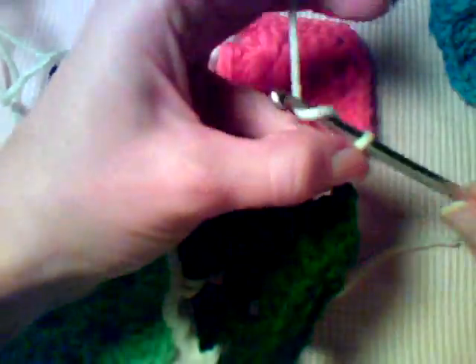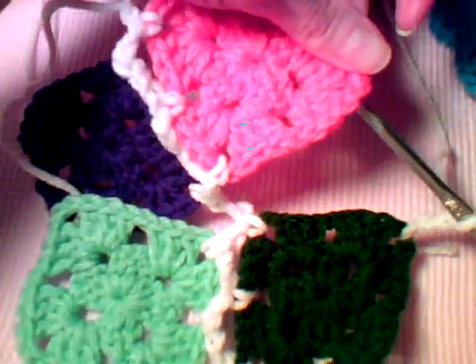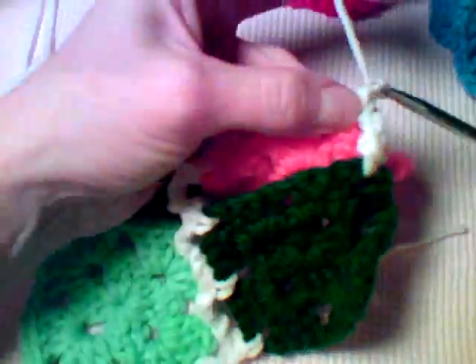Now I'm going to make two chains, then go into the corner of the opposite square, two chains back to the open space of the first square, two chains again, then go back to the next open space on the other square. You're just working back and forth between your squares.